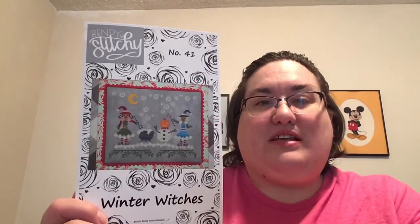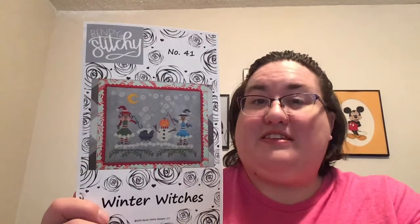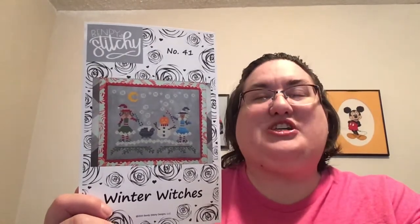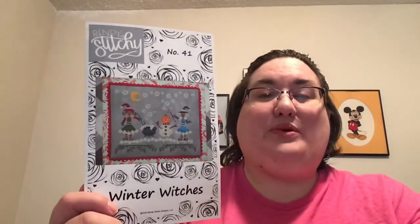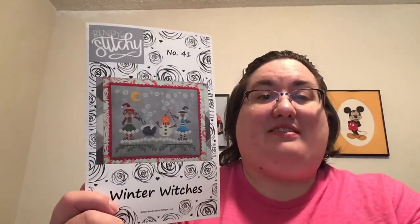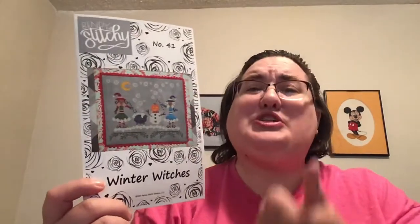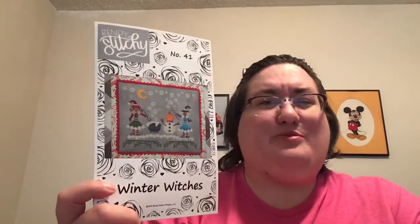Last night I decided it was time to start this because I pre-ordered Spring Witches from the needlework expo, which is going on today. I hope they're all having so much fun — I cannot wait to hear the recaps and how that event went. So yeah, I did pre-order Winter Witches — well, this IS Winter Witches. I pre-ordered Spring Witches from Abby Topknot Stitcher Shop, and I'll show you all of that when it comes in.